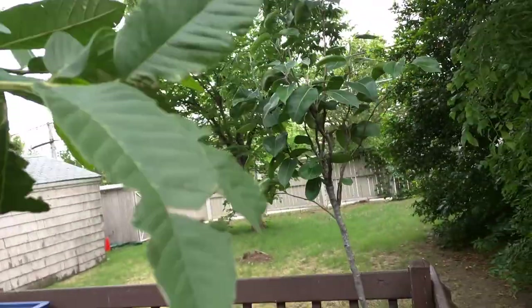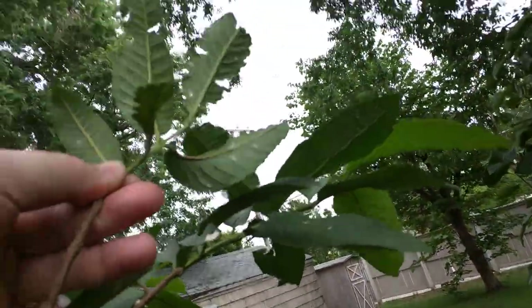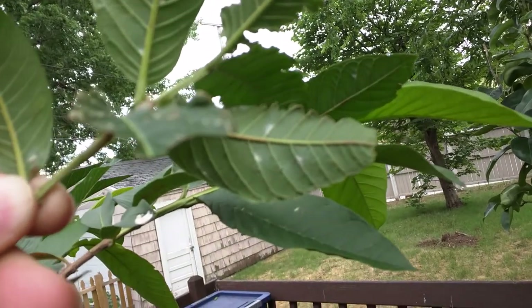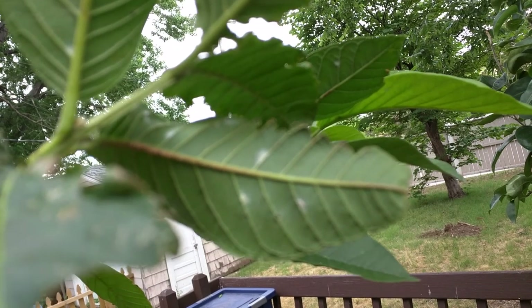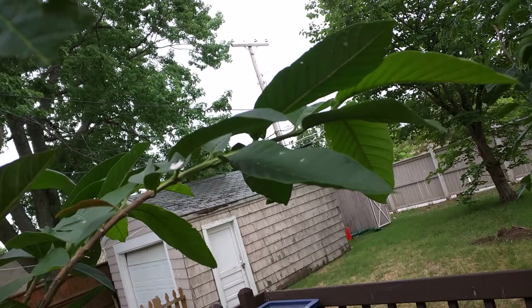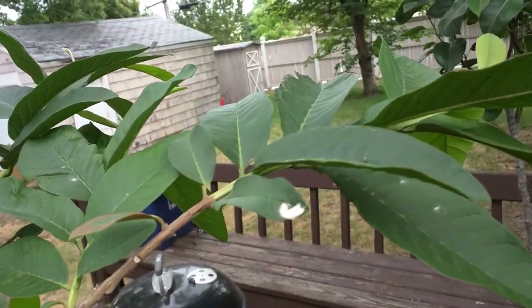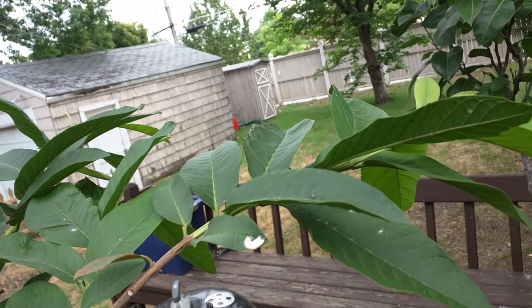You can tell these leaves just got eaten alive. There's some down there too. Let me see how close I can get. And that — I'm not sure if that's mealybug stuff or it looks like bird poop. Yeah, looks like bird poop to me.